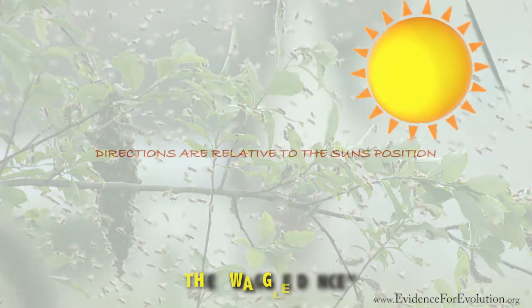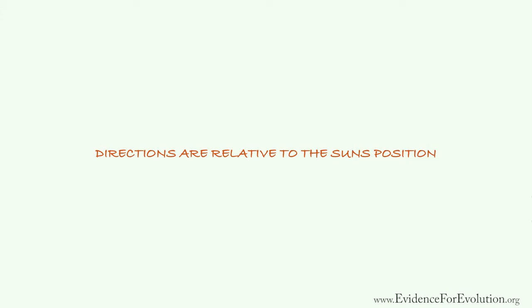Now, as the sun moves in the sky, the dance actually changes slightly, because the directions they are giving are relative to the sun's position in the sky.